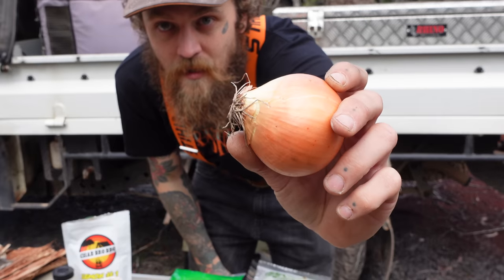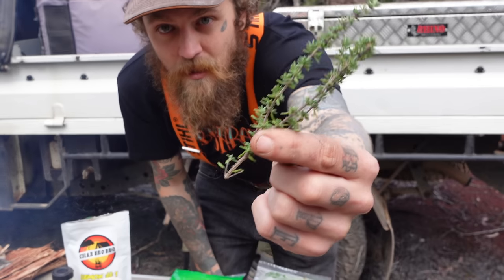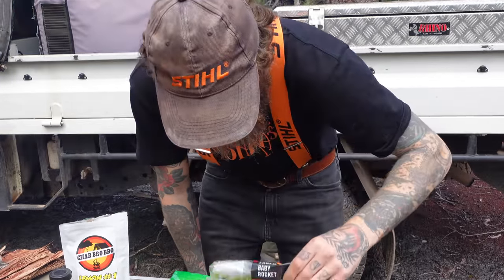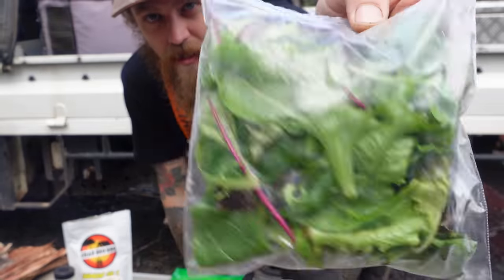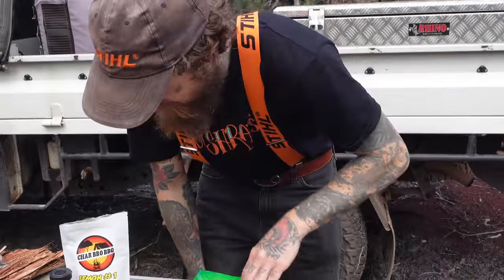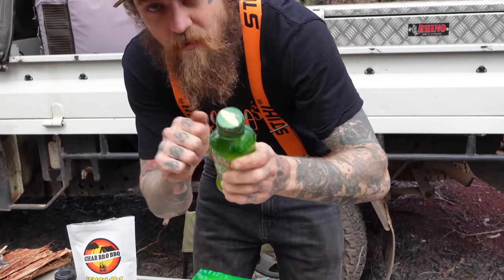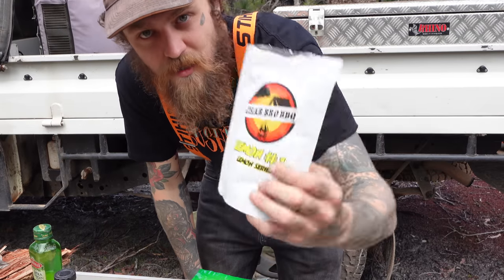First up, an onion. Second, a bit of garlic — homegrown from the patch. A little bit of thyme. A little bit of parsley. I'm going with some cherry tomatoes here, just about four. A little bit of baby rocket. Some lettuce. A little bit of parmesan cheese. Some salt, some pepper, a little bit of olive oil. It's set real rock hard so I'll have to put it by the fire to melt it down a bit.